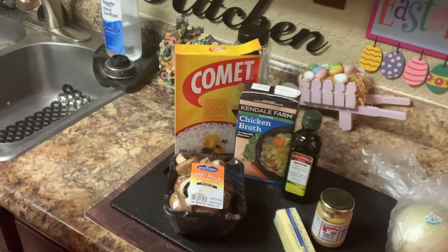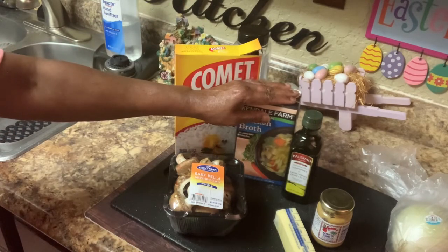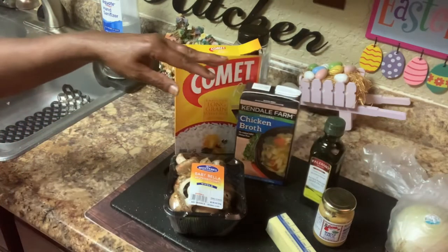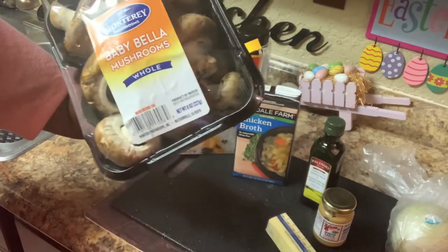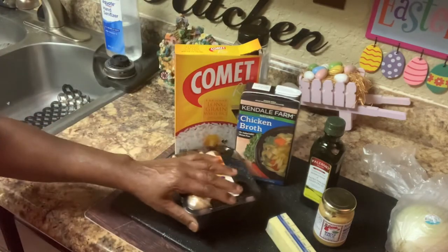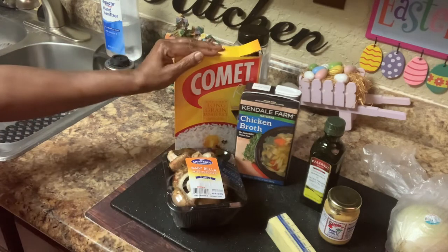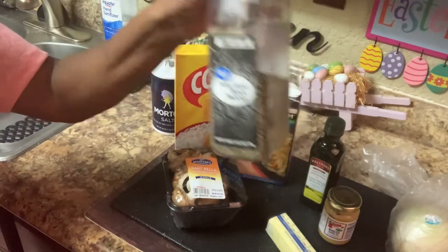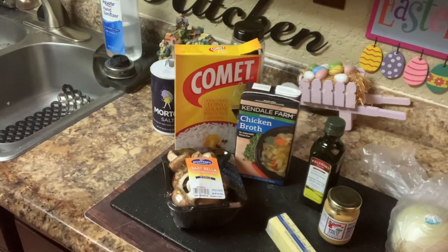In the dish that I'm going to fix now, it is going to be mushroom rice pilaf. And in mushroom rice pilaf, we have chicken broth, butter, olive oil, onion that we're going to chop up. This is baby bella mushrooms — this is what it calls for — and they're going to be all sliced up. And then we have garlic, minced garlic. Then we're going to have rice, and ordinarily salt and pepper. So that's going in there too. I'm going to show you how to do it in just a little bit.